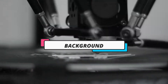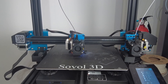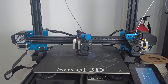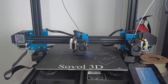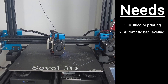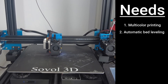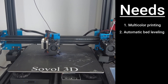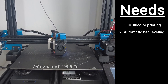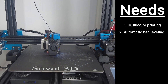Right now I have a Sovol SV04 and a Creality Ender 3. I love my printers, and Sovol has spoiled me to where I can't imagine printing in non-multicolor — that's something I absolutely have to have. But the SV04's automatic bed leveling has never been great, and now especially with larger prints it's just not good. The print quality has continued to degrade over time, even with the work I've put in to bring it back up to speed.